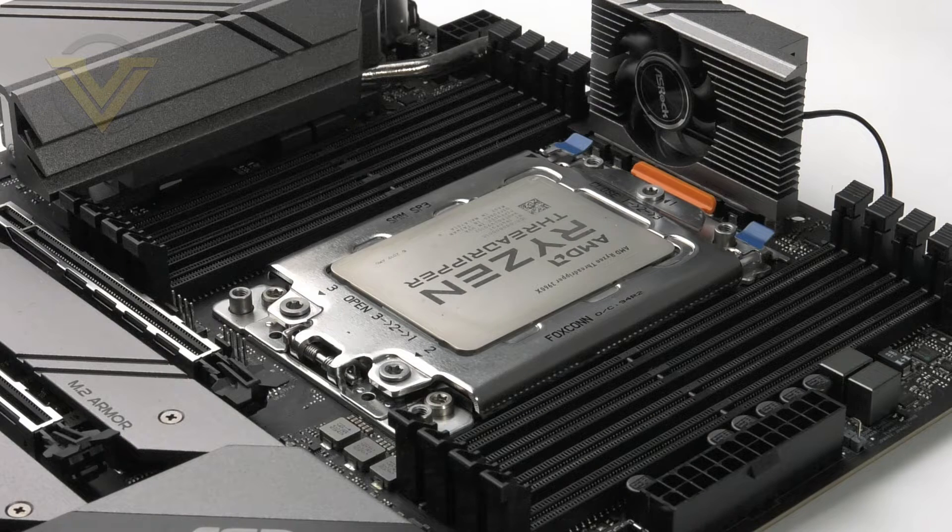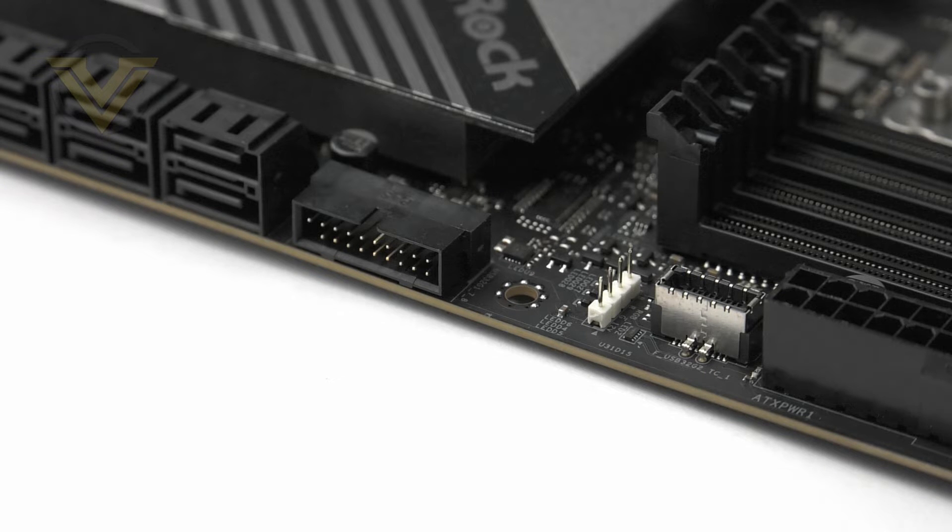The memory requires quad-channel DDR4 on both sides of the socket, and with this configuration we can go all the way up to 256GB at 4666MHz frequency. Close to the memory we have two front-panel header connectors — there is support for USB 3.2 Gen 2 Type-C and USB 3.2 Gen 1, which should give plenty of flexibility for both new and older cases.